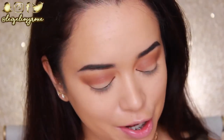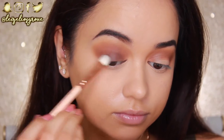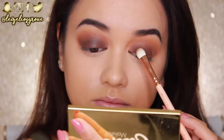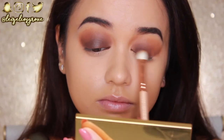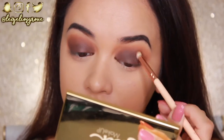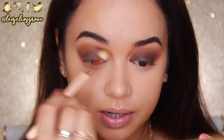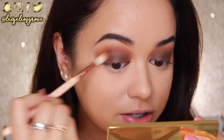With those crease colors in place, I'm going in with the lid shade — the dark matte brown from the palette called Central Park — using the Zoeva 232 Luxe Classic Shader. I'm packing it onto the lid and blending it up towards those crease shades. Once I've got the intensity I want, I go back in with the two brushes I used earlier to blend the edge so there's a really smooth transition from the lid to the crease. When working with dark colors, just keep continuously blending and the look will come together.